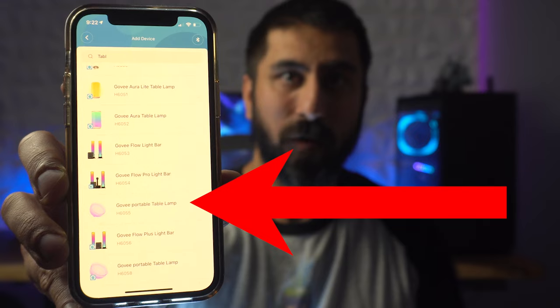Alright, got the app pulled up, just looking for adding a new device and this is going to be the H6055. You can actually see it right there. This by the way is $50 — the big draw was keeping it in the same system as my RGB light strips, but also the fact that it was portable was really nice plus I like the aesthetics of it. I want to cover what's in the box really quick before I try and sync this thing up just in case I'm missing something.